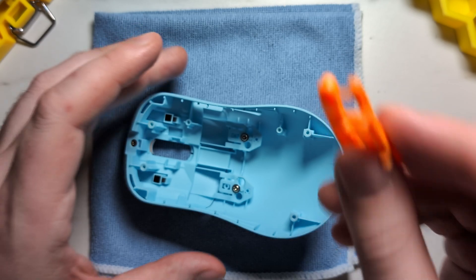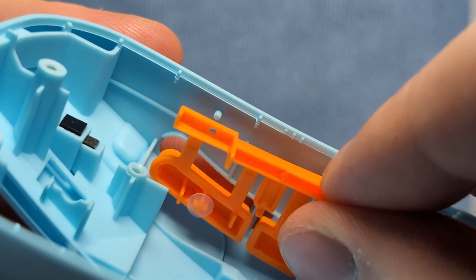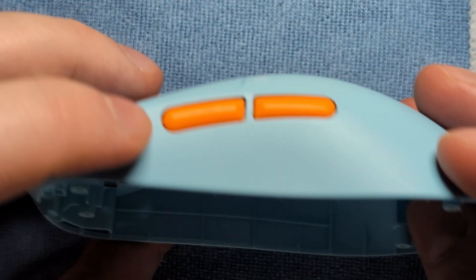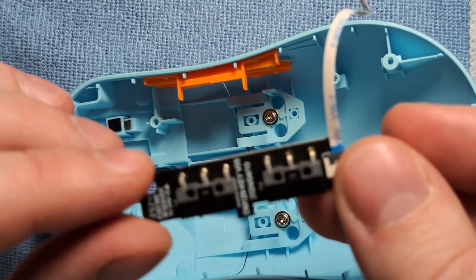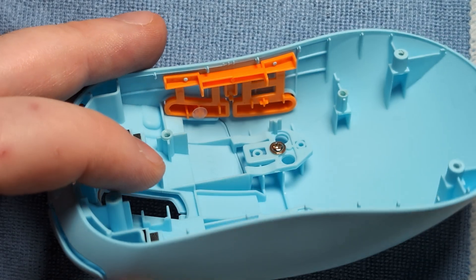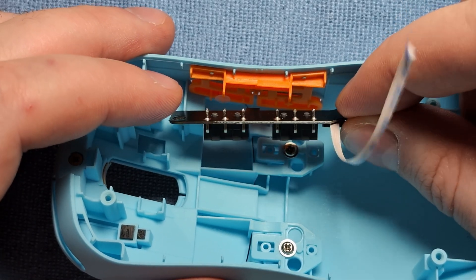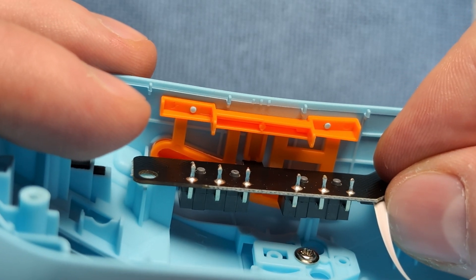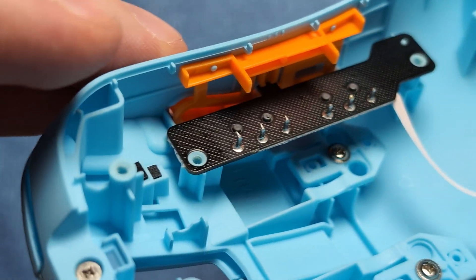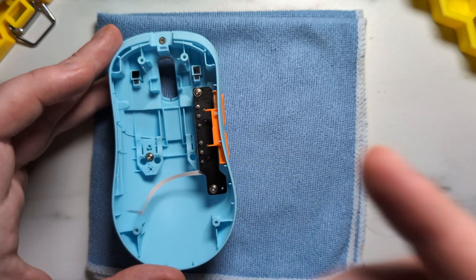Now put back the side buttons — this is very easy with the push button design. Just roughly line them up with the side of the shell and push them onto the tiny blue standoffs and your side buttons are reinstalled. Next, put back the side button PCB. It has a little part that juts out that goes into a tiny latch on the shell that anchors the side buttons. Put it in at an angle, get it roughly lined up with the central piece inside, and push down to anchor it. Then put back the anchoring screws — and that's everything for the top shell of the S1O, very easy to service overall.